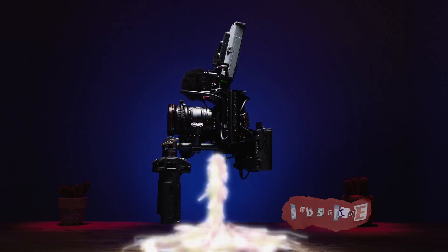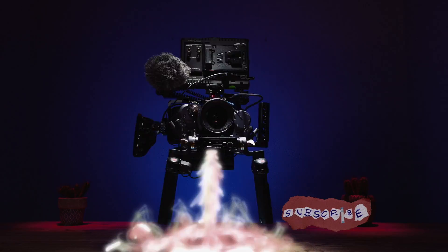The most important omission is the Ursa Mini line, which is ripe for a model refresh. I think this firmware update is the biggest indication that Blackmagic Design is going to refresh the Ursa or release another camera that will compete with the Pocket line.